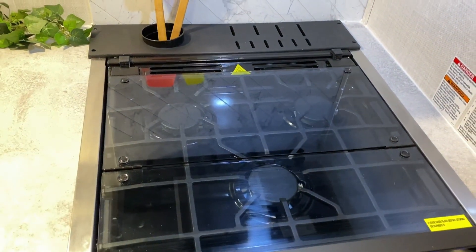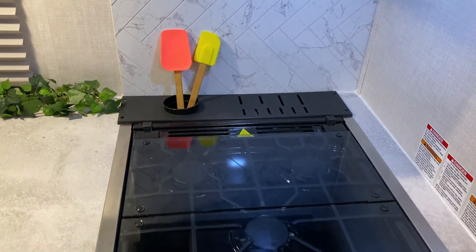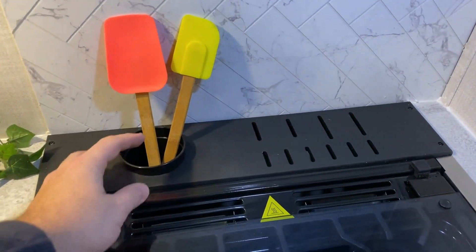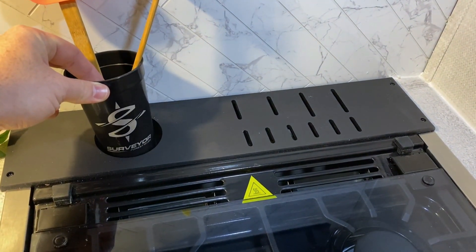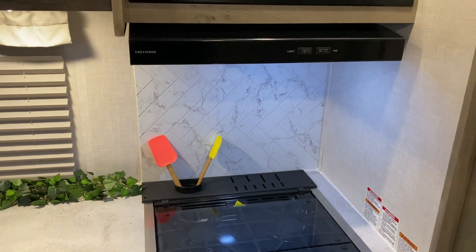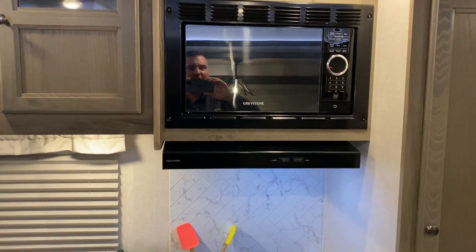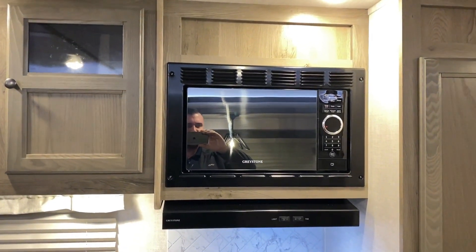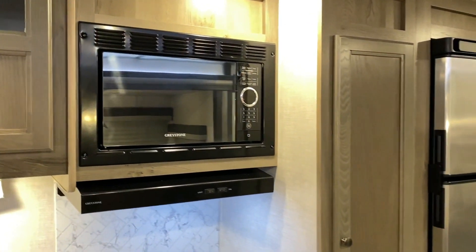In the very back we have a utensil cup as well as knife holders on the side — the cup pulls out and has the Surveyor logo as well. Up top we have your microwave, more storage, and a range vent that vents to the outside.